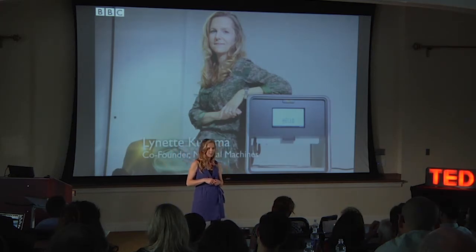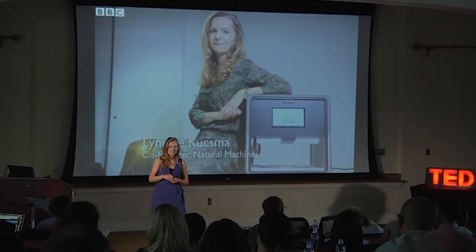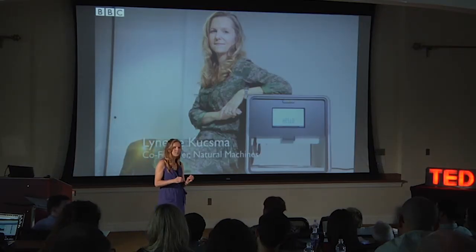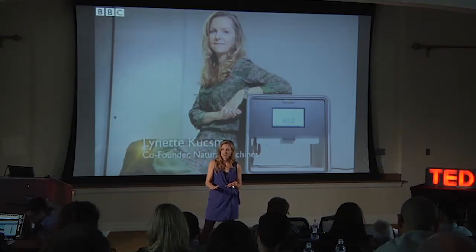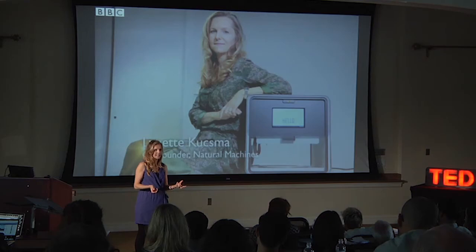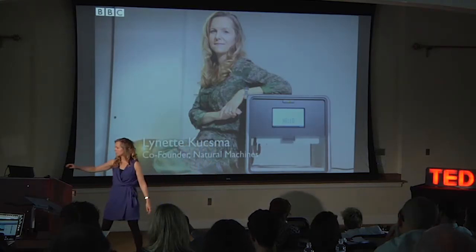How many of you have made homemade ravioli at home? Not too many, despite all the pasta makers on the market. And I'll tell you why — it's a pain. The pain point is not making the dough or the filling; the time-consuming, repetitive work is forming that ravioli. Getting a thin layer of dough, adding your layer of filling, getting another thin layer of dough on top, and cutting it to size. But think about that — we're talking about layers, just like our layered hello. So let's print it.